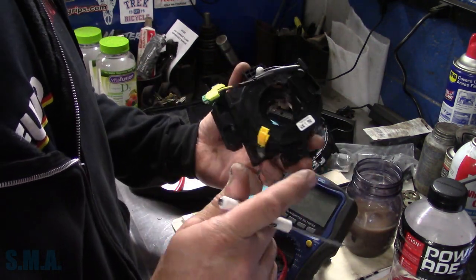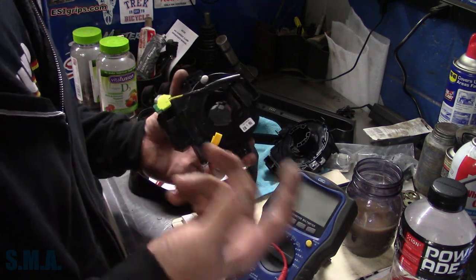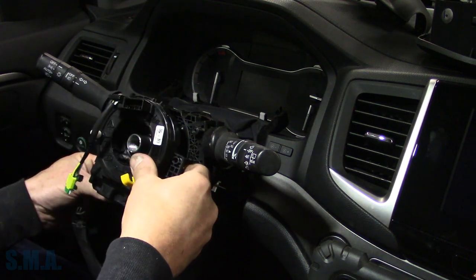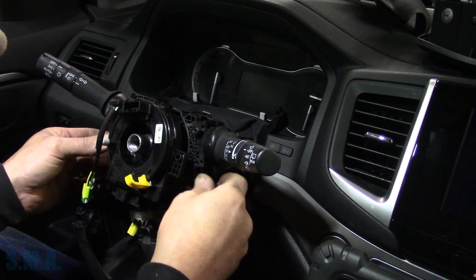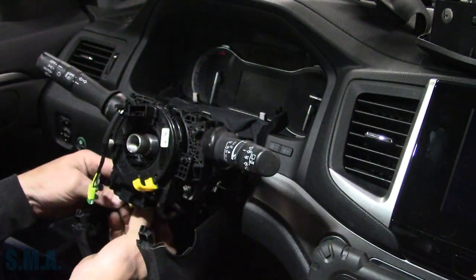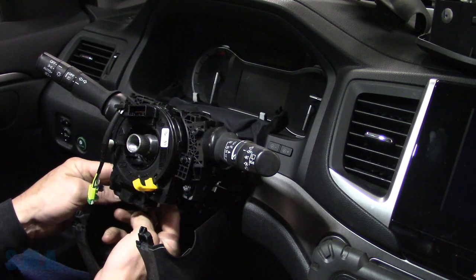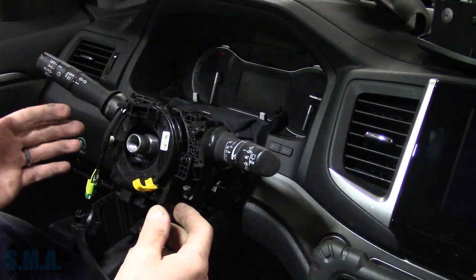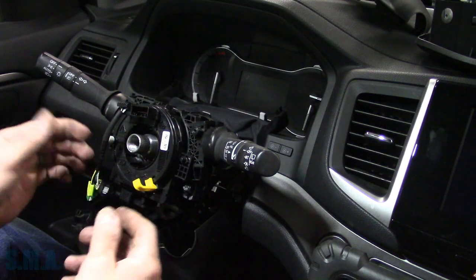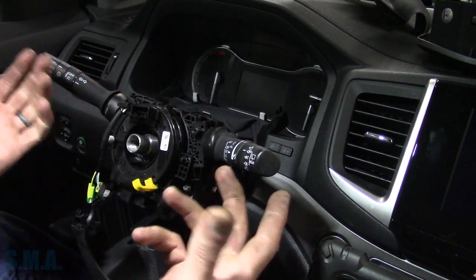Technically if everything goes right we should not have an airbag light when we're done, and hopefully our buttons work. If the buttons don't work we at least fixed the airbag light, but I have a pretty good suspicion. Some days you just gotta go with your gut — some days your gut can cost you a lot of money though if you're wrong. Let's get things plugged in — the airbag one is plugged in. On GMs where you can read airbag resistance live data, what you'd do if you suspect a spiral cable is go to live data, drop in a two or three ohm resistor, and watch it while wiggling.